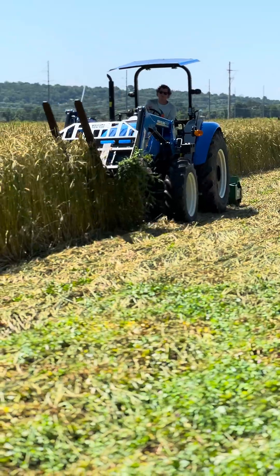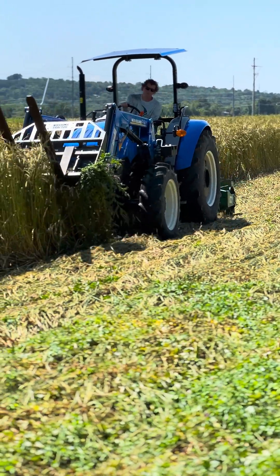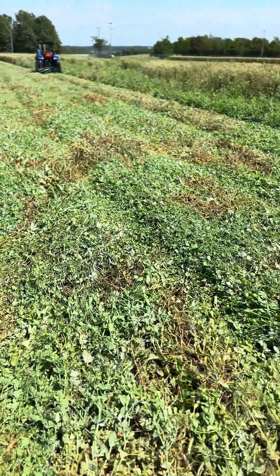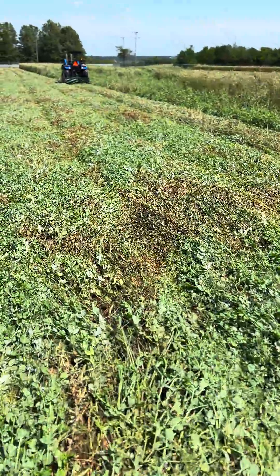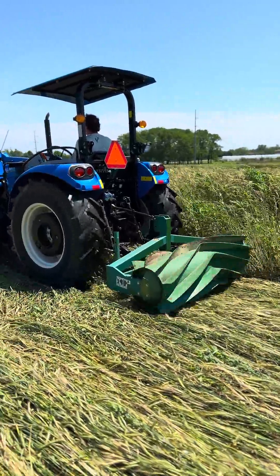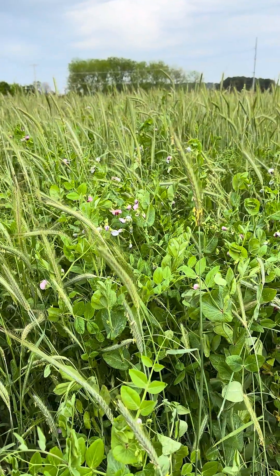The roller crimper did a great job of laying down the cover crop and crimping the stems, but we realized that we did not have enough biomass for this cover crop to be an effective weed control throughout the summer season. We used this experiment as a learning lesson and will increase our planting density for our cover crops this fall.